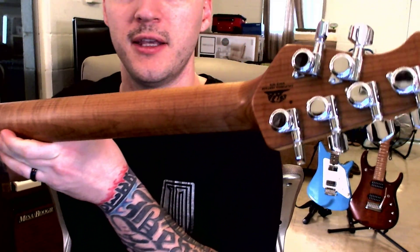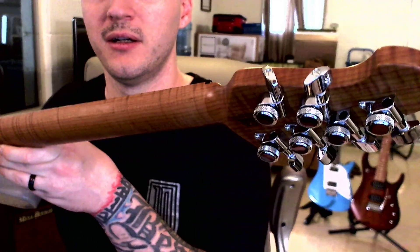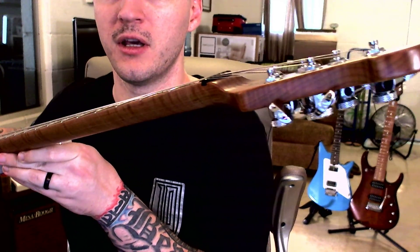Locking tuners — these are an absolute must on every single guitar I buy now. The only exception to that would be I have John Petrucci's Ibanez JPM Picasso model and it does not have locking tuners. But other than that, they're a necessity. They're fantastic. They make string changes a breeze.